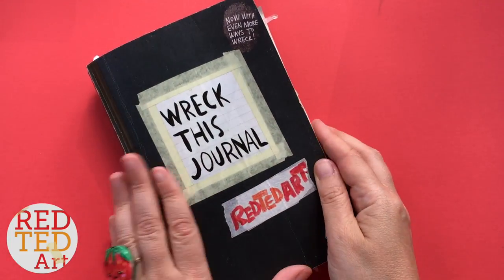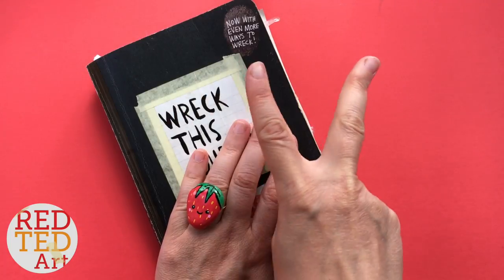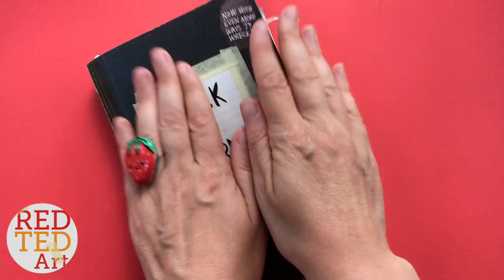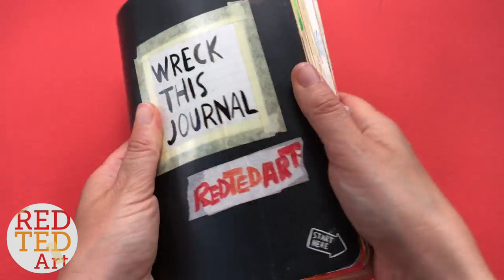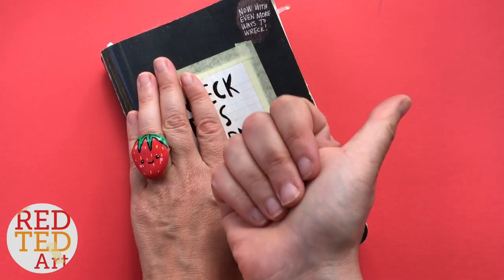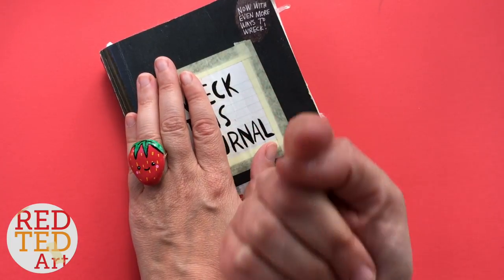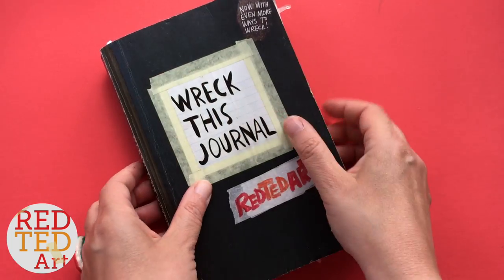Hello, welcome back to Red Ted Art. This is a journal where you join in — you can join in two ways. One is you check out the challenge that I have done this week and you have a go as well, either in a wreck this journal or on a regular page. Or you go to the end of the video, check the eye polls, and vote for what I do next week.